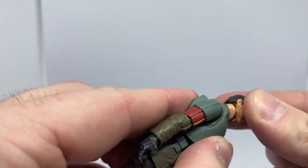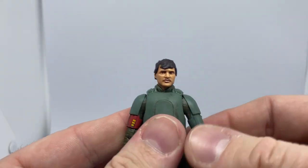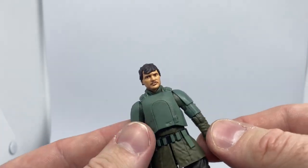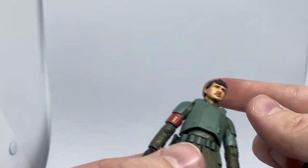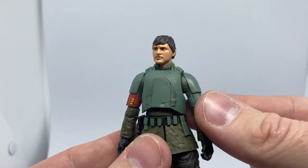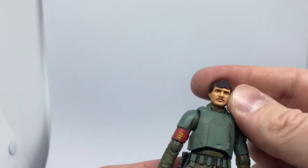Yeah, this is going to be a nice head to swap out with his proper Mandalorian costume. I think they look fantastic together. I hope they use the head sculpt again because it's a really, really good one.